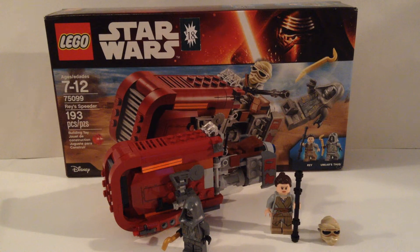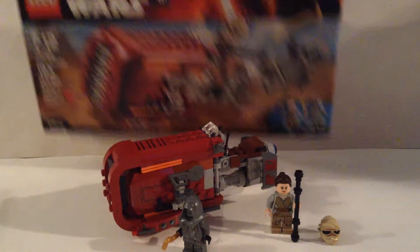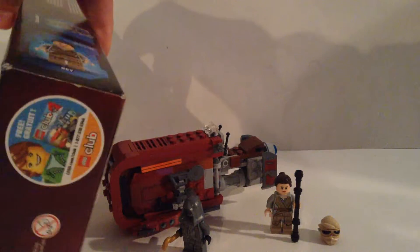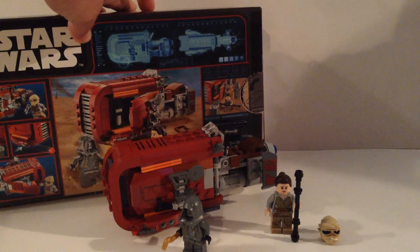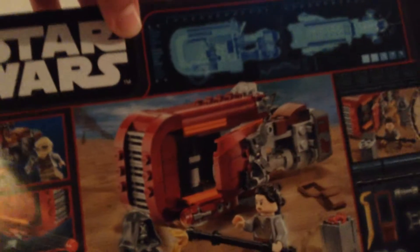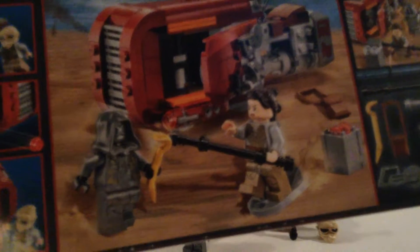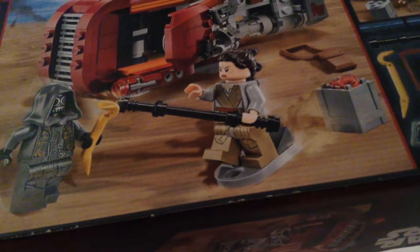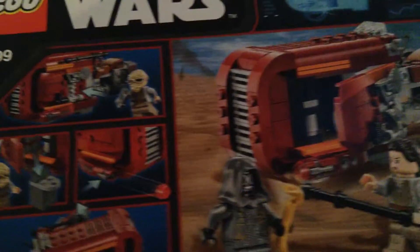So let's get started and take a look at this awesome set. Here's the front of the box, the side of the box, a Lego Club advertisement, and there's the back where you can kind of see all the details. You can see Rey sliding on the speeder there — there's a crate with some stuff — we'll look at all this later. I'll show you guys all the features.